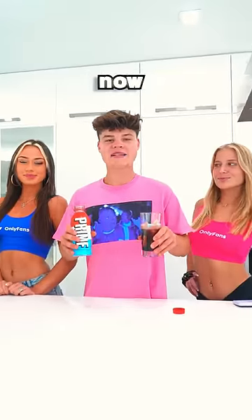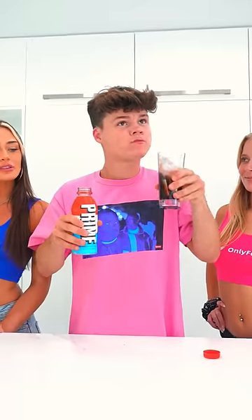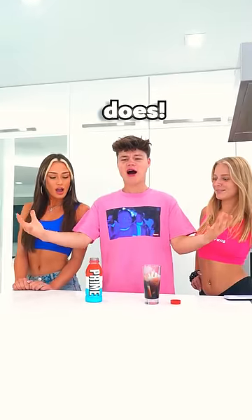We're back now and we have the final result — but will it taste like Prime? It does! Let's go!